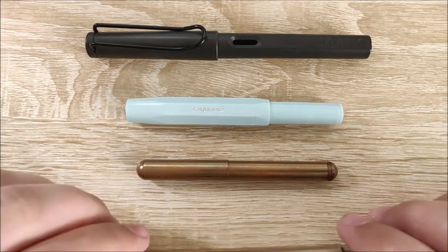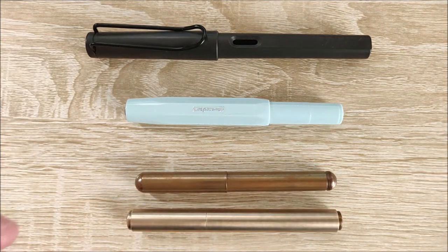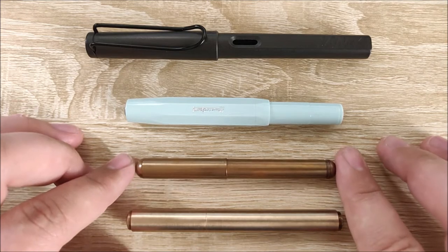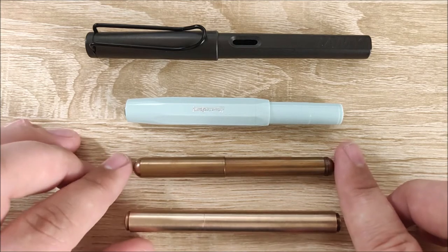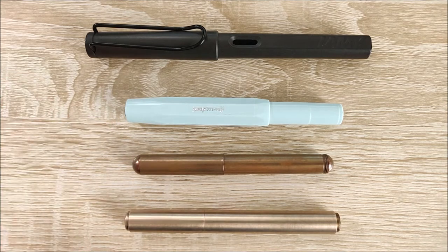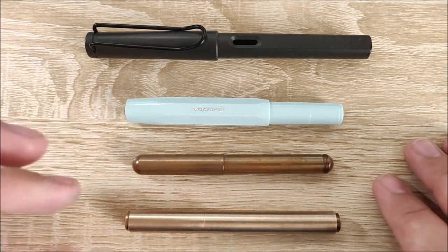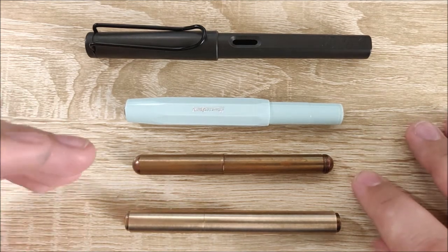Onto the capped size comparison. You can see here it is a little bit longer than the Lilliput — it's honestly closer in length to the Caveco Sport. At the bottom is the Milim Pro Pocket Pen, then the Caveco Lilliput, the Caveco Sport, and the Lamy Safari. It's kind of in between the Sport and the Lilliput. Not quite as long as the Sport, but very close, and it's wider than the Lilliput.